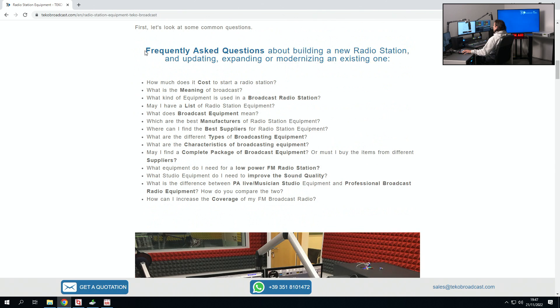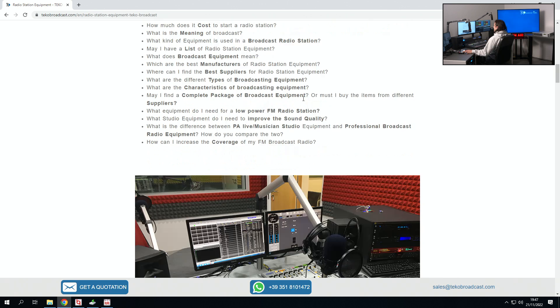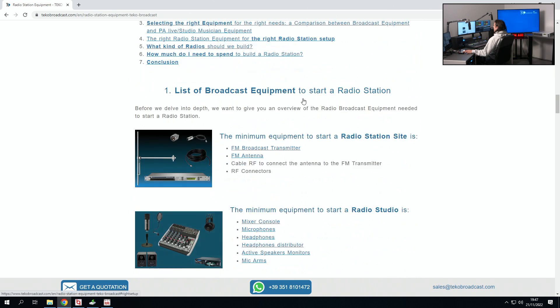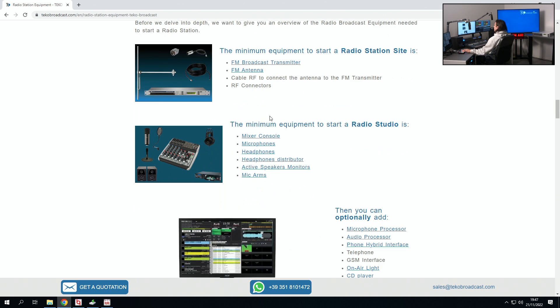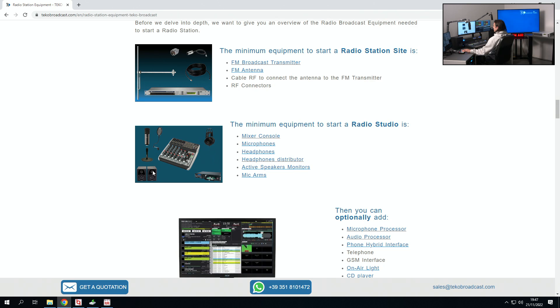We've got some frequently asked questions here, the most common ones, which we have answered. And as I mentioned, we've got transmission equipment for the transmission site, which consists of transmitter, antennas, cables and connectors, and studio equipment. This is a basic package — of course, you can use so much more.